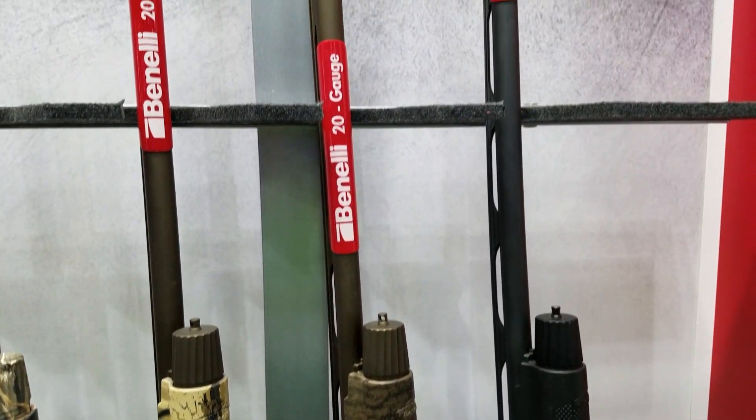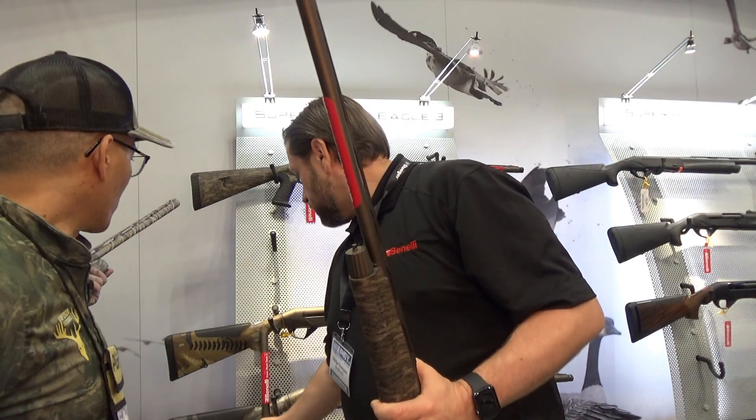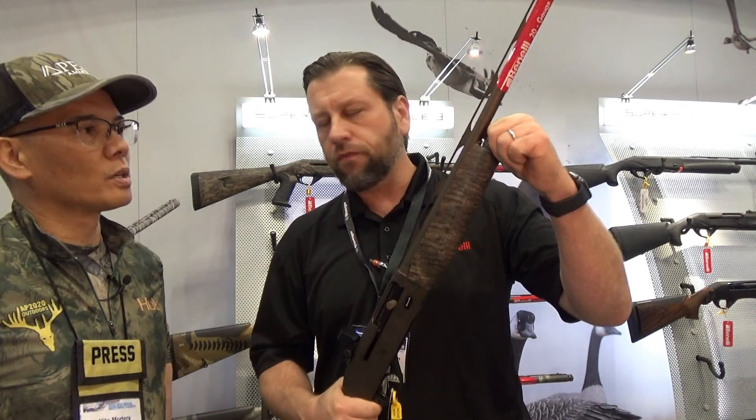Do you know the constrictions on the choke tube? The 20 gauge is a .560, and the 12 gauge is a .655. Optimal for TSS. Yeah, absolutely. These are just great performing guns.